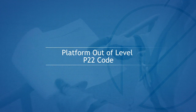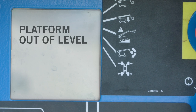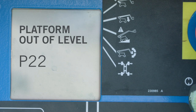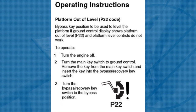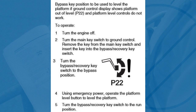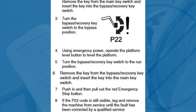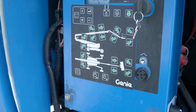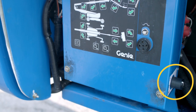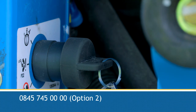Platform Out of Level — P22 Code. If the ground control LED display shows platform out of level and a P22 code is visible, the platform level controls will have been deactivated. In the unlikely event that this situation occurs, it is critical that the manufacturer's procedure is adhered to. The bypass recovery key switch can be located on the side of the ground control panel. Do not deviate from these instructions. For further information, contact Nationwide Platforms technical support.